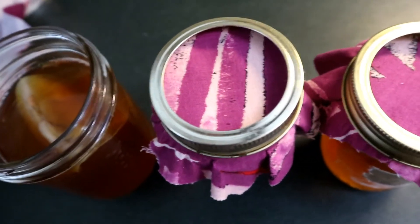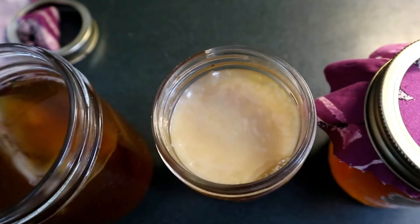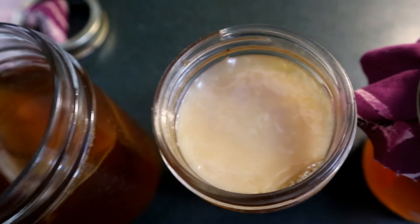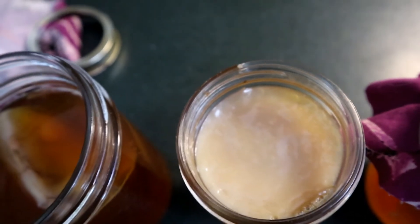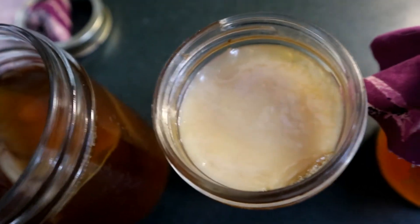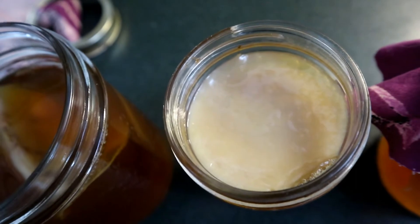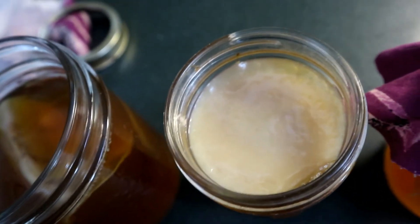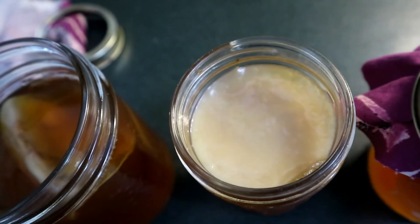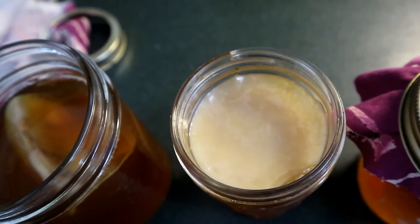Jar number two — this is the one where I contaminated the scoby — and still no mold. I looked at these a couple days ago, around three or four days in, and right in the center there was a little dark dot which I remember was a spot where a chunk of mold had got stuck on the scoby. But it never grew into anything, and this culture looks pretty shocking how nice and healthy it looks.